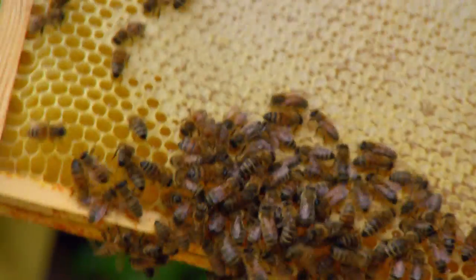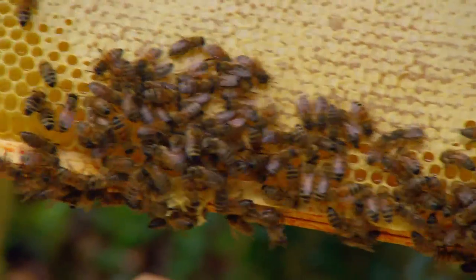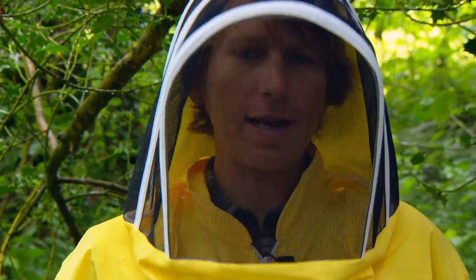Look, this is where the bees make their honey. We won't take all of it, just a little bit.